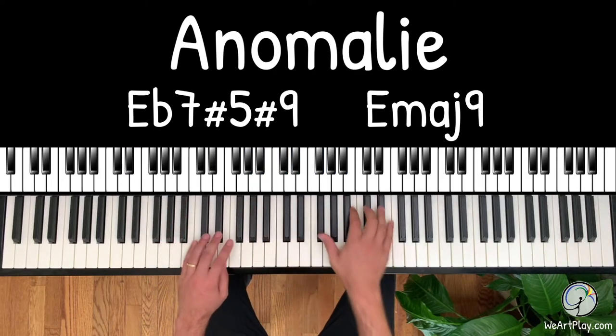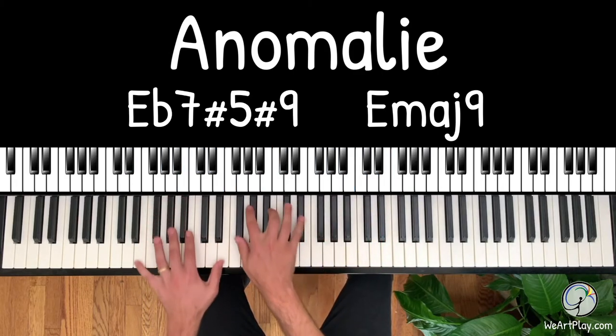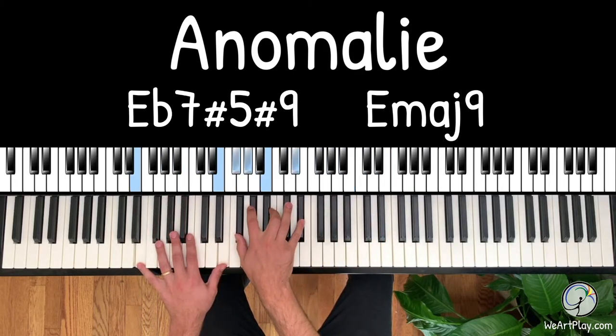Check this out right here. Love that little riff. Super beautiful.